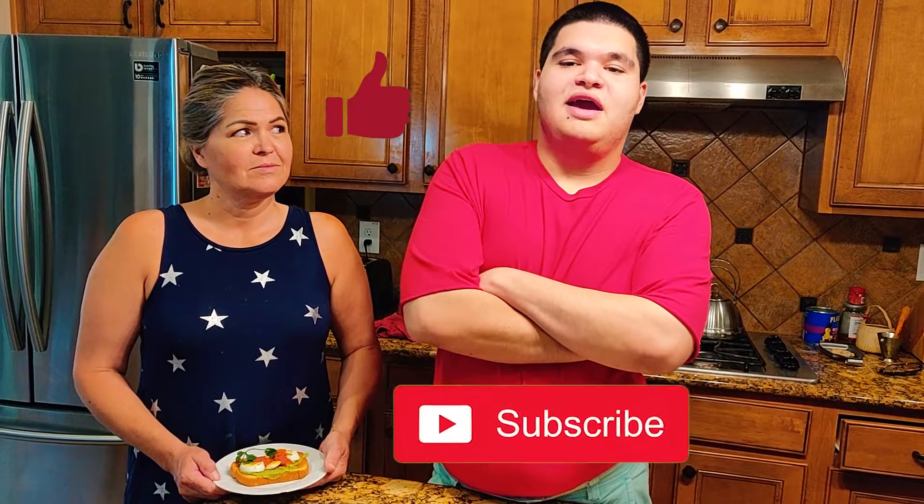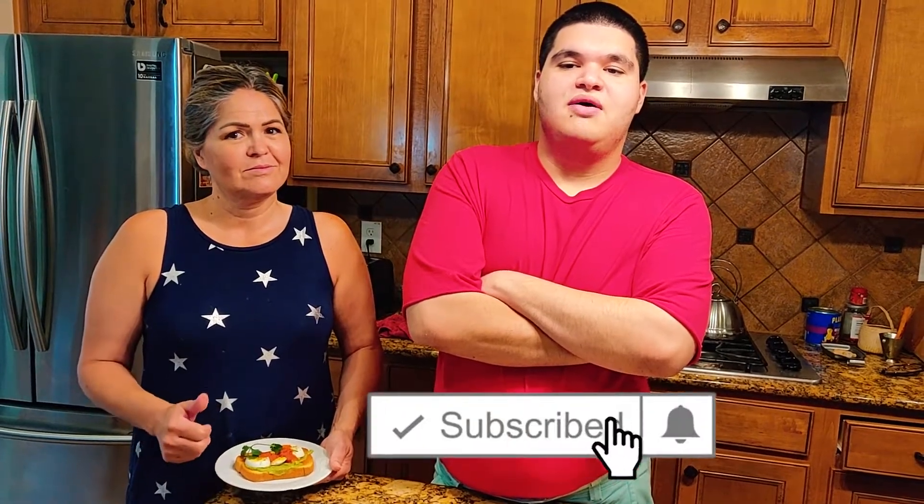We on Cooking with Joy want to thank all American Armed Forces and those who have given their lives in service for our country. Please click the like button, subscribe, and click the bell icon for notifications. Thank you and see you next time on Cooking with Joy.